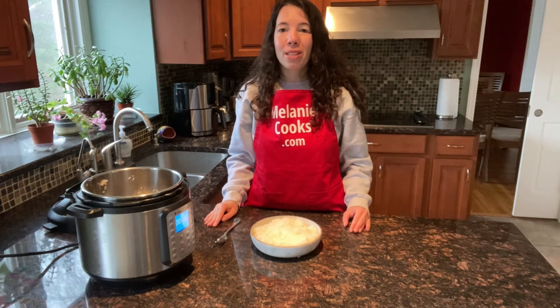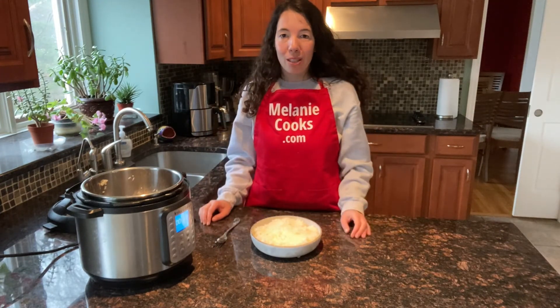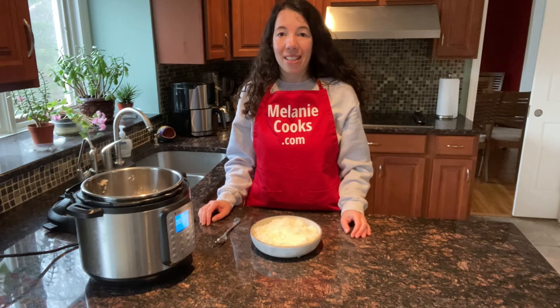For a free printable recipe and other easy Instant Pot recipes, please visit my website, melaniecooks.com. And don't forget to subscribe to my YouTube channel, Melanie Cooks. Thanks for watching, and I'll see you in the next video.